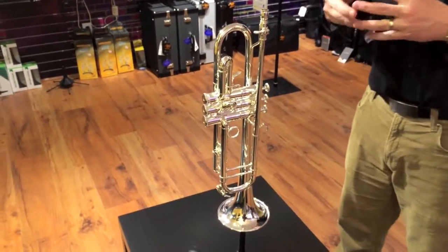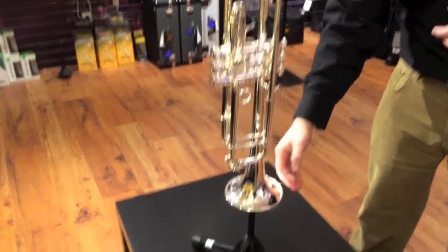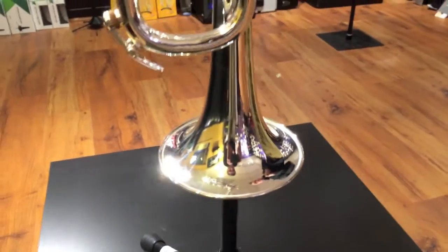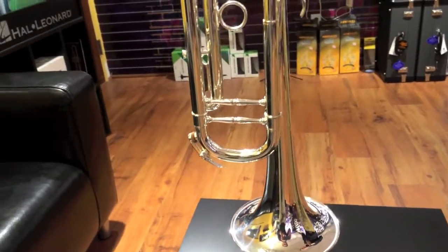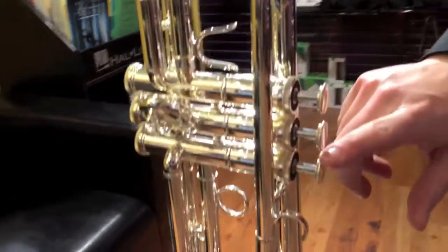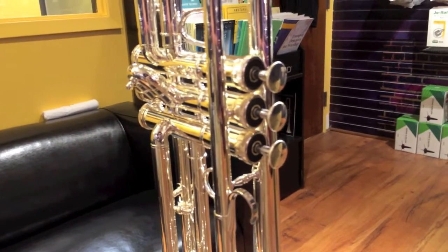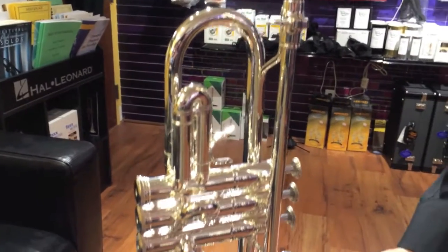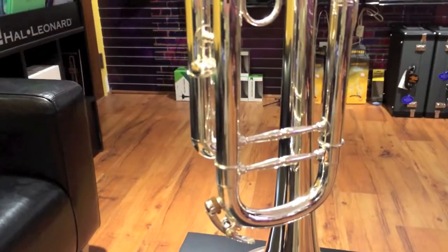The Adams A2 is very similar to the A1 as far as the weight, but we have a gold brass bell on this one — a 5-inch silver plate lightweight gold brass bell. 460 bore, so medium-large. The Adams Telltale finger buttons here that we see on the A5, the A4, and a couple others. The tuning slide has a standard water key, and two braces here unique to the A2.